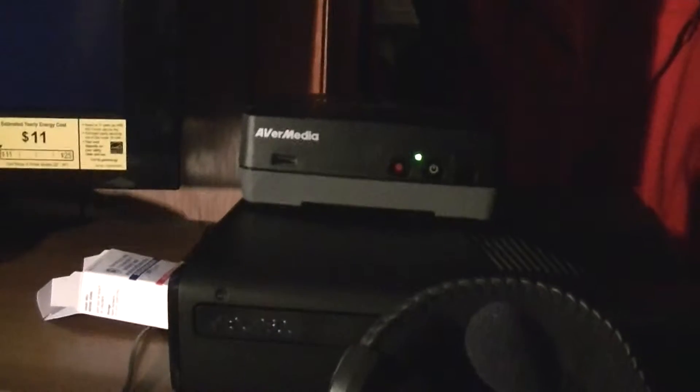Hi, this is James from 1992 here again, and I've got another question for you guys. My AVMedia, which is right here, is not working with my PS3.